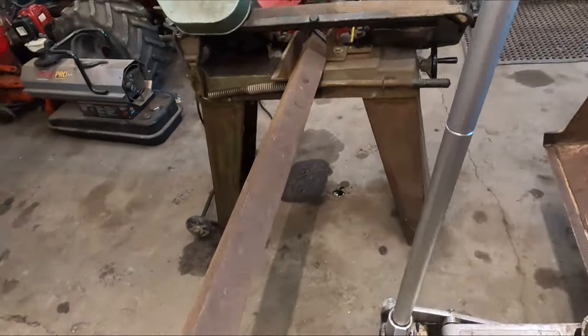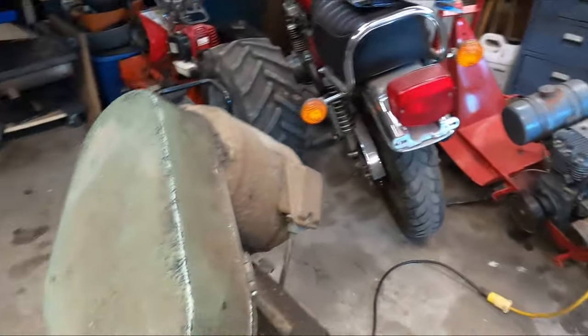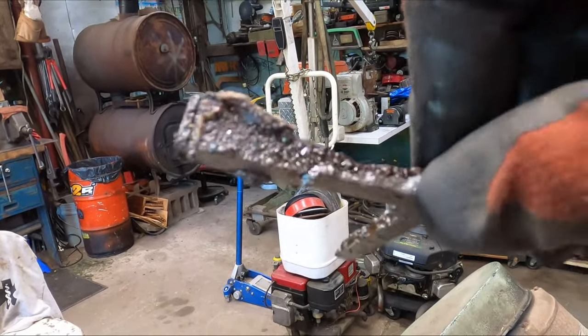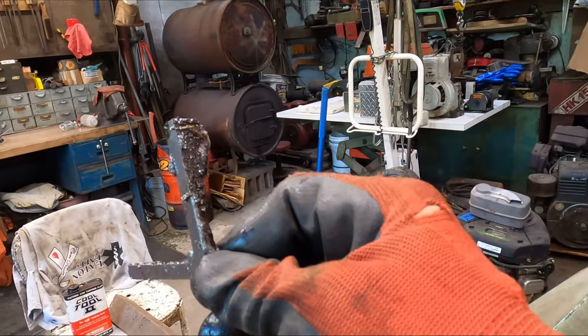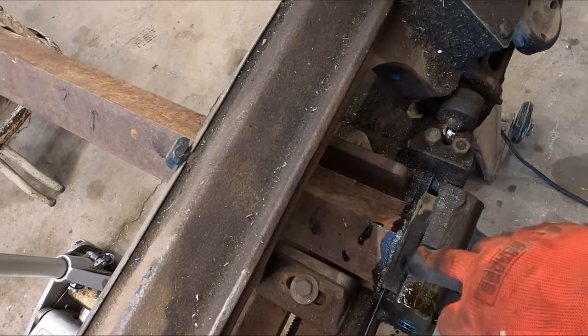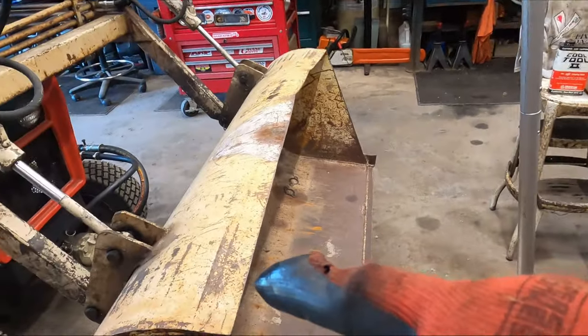It is angle iron time. I made the first cut before turning the camera on — this end was cut off with a torch, so I'm just cleaning that up. I've got to get the other end cut, then I'll bevel those so there are no sharp edges.